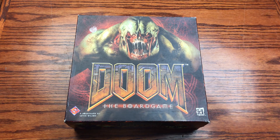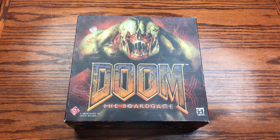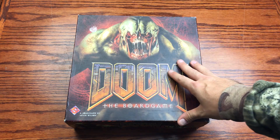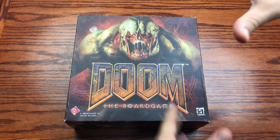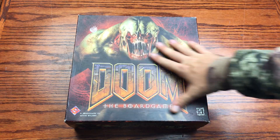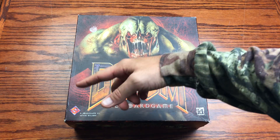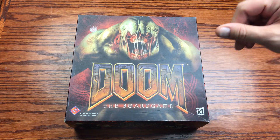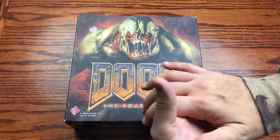We are back with another review, and today we are checking out Doom the board game, in honor of the release of Doom Eternal. I'm going to be stoked for the switch version of it. The board game is brought to you by Fantasy Flight and was designed by Kevin Wilson, also in collaboration with id Software.